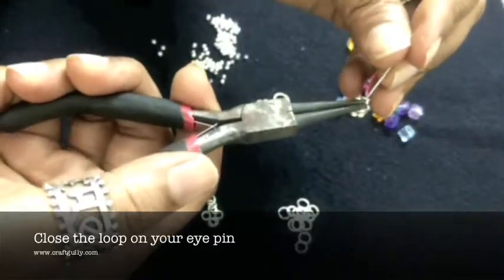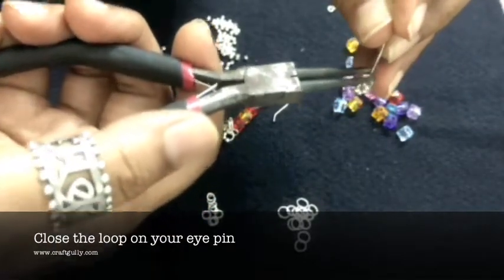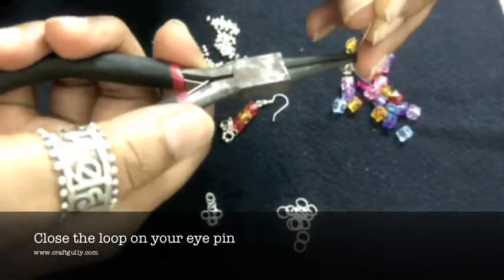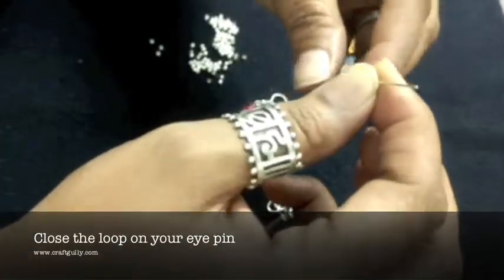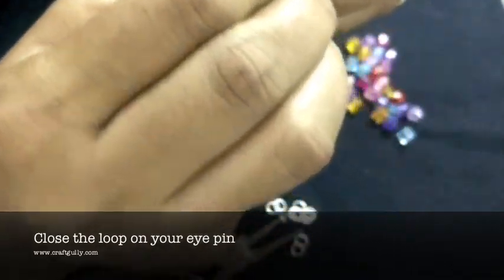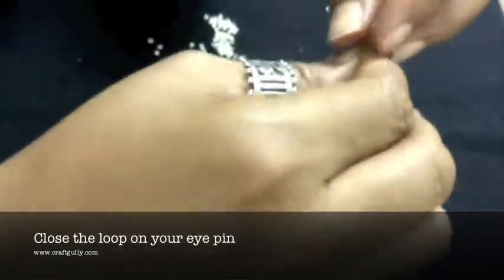Use your round nose plier again to tighten the loop. Another way of doing this is you don't open the loop on your right hand — you keep adding in your jump rings before you close it. Sometimes I find it just easier to work with your hands than the plier.